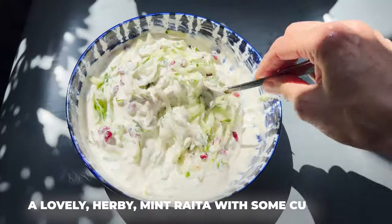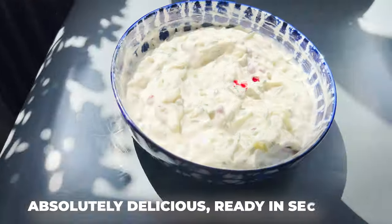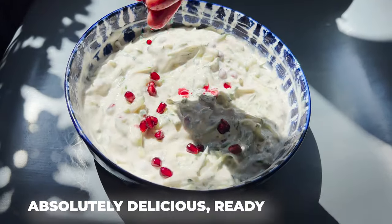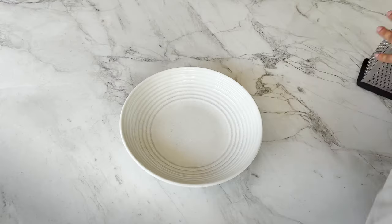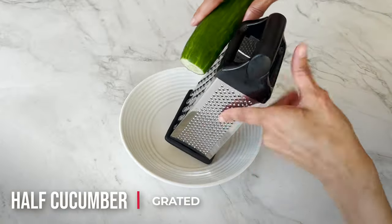I've got a couple of delicious raitas in this book, and I'm making a lovely herby mint raita with some cucumber — absolutely delicious, ready in seconds, literally. Don't forget to subscribe and hit the bell button. Let's get prepping! First things first, I'm going to grate half a cucumber into a bowl.